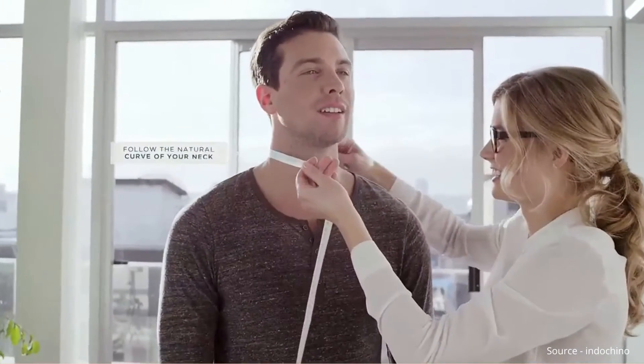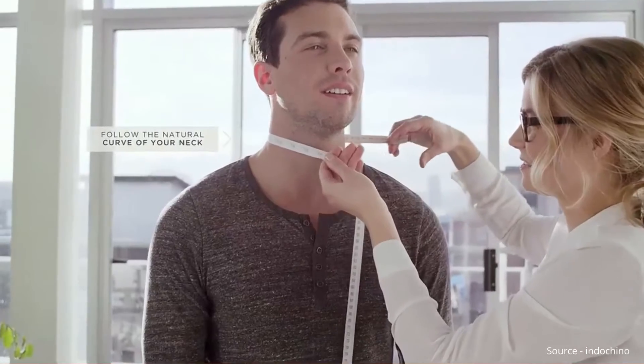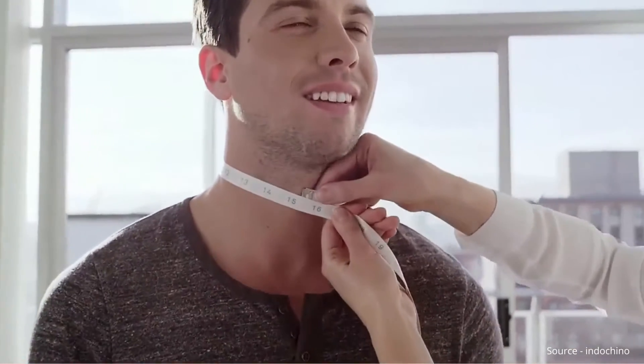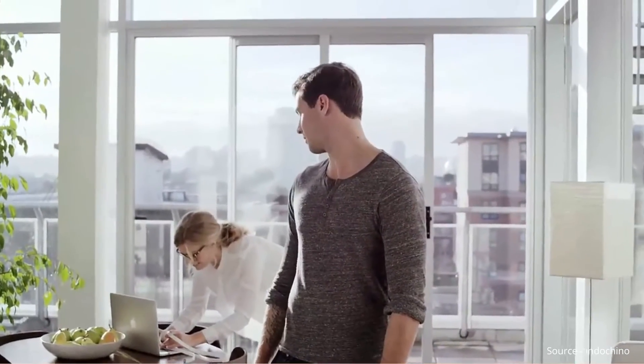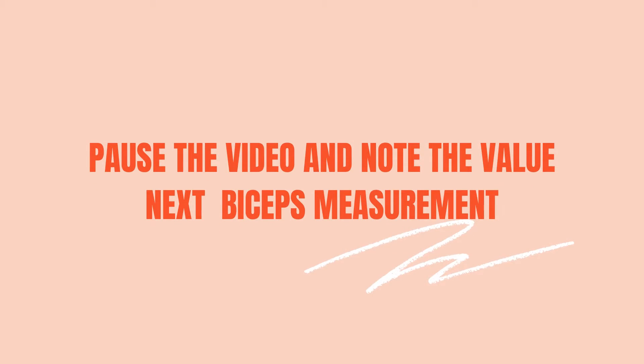Measure around your neck, over your Adam's apple, following its natural curve. Ensure the tape measure is level all the way around.